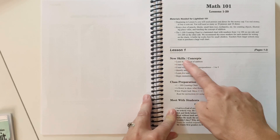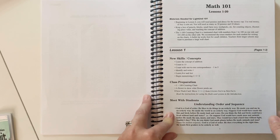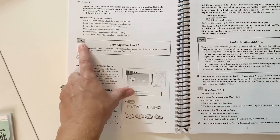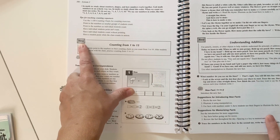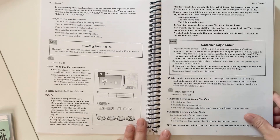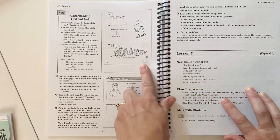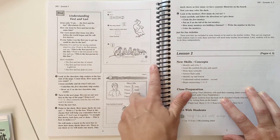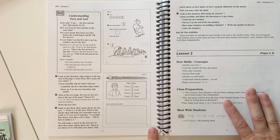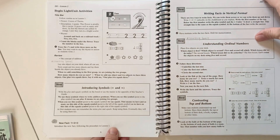Let's go ahead and take a look at a lesson so you can see how it works. It's going to tell you the new skills coming up, how you can prepare, and then all this bold print is kind of like your script. It also will tell you when it's a new concept. Another thing the lesson guide has — right next to the lesson — there is scripture throughout this, so just so that you know that's there. Once again, reading the About Us section on their website is helpful.